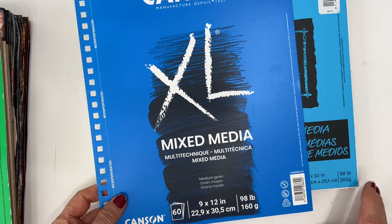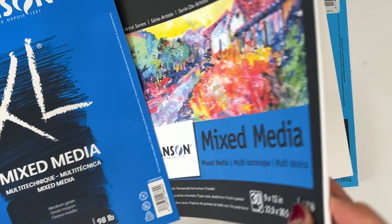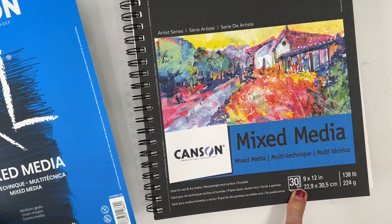Here's something to watch out for: pay attention to how many pages. This one is actually 138 pounds — I didn't pay attention — and it is thicker than I need. So I'm paying for the thickness and I only got half the pages. So check those things.